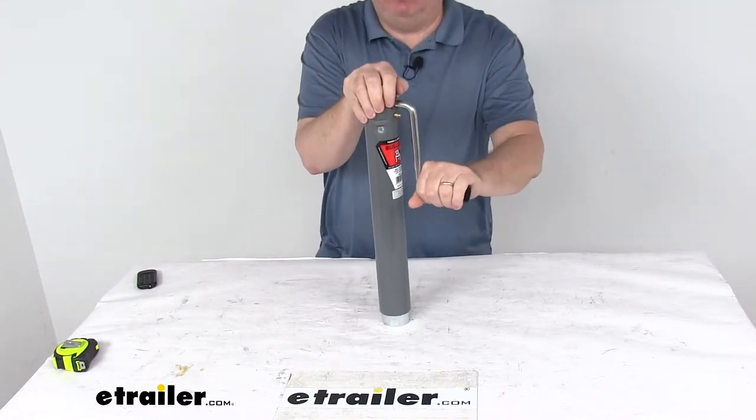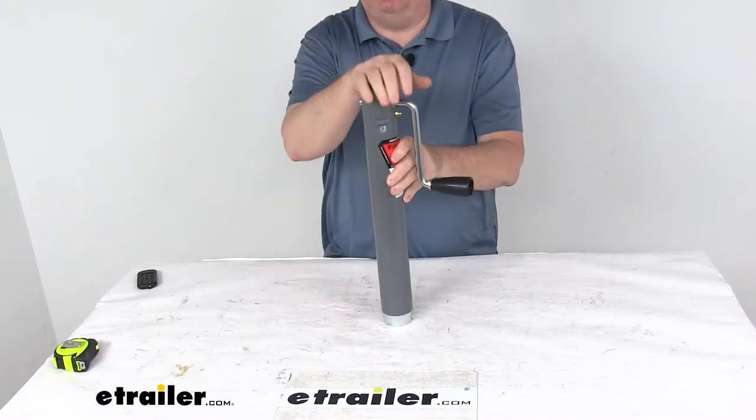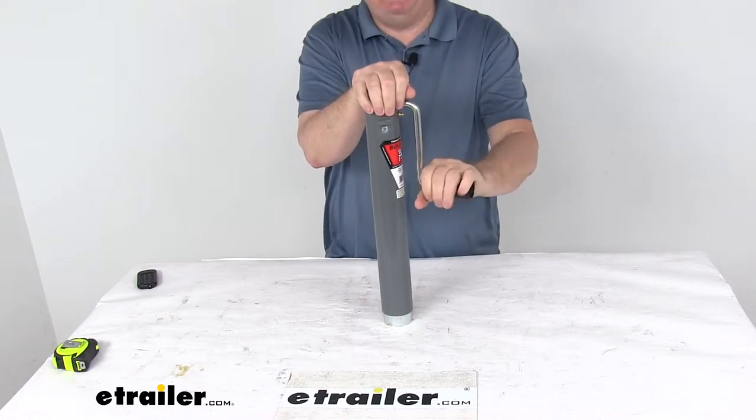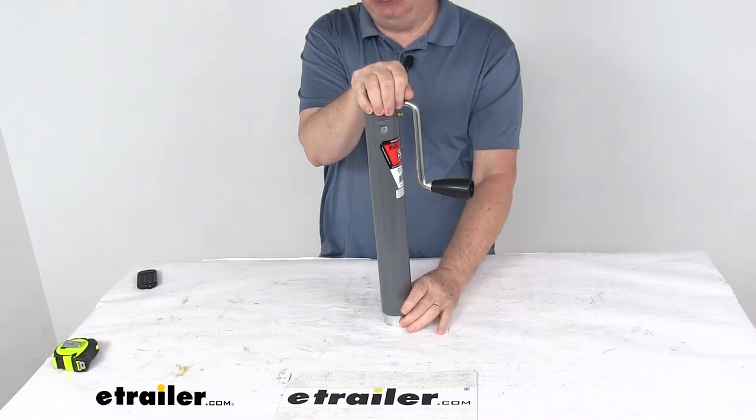Now this jack is a nice durable heavy gauge construction. The outer and the inner tubes overlap for nice additional strength when the jack is fully extended. They do use a weather-resistant coating on the outer tube and a zinc finish on the inner tube.